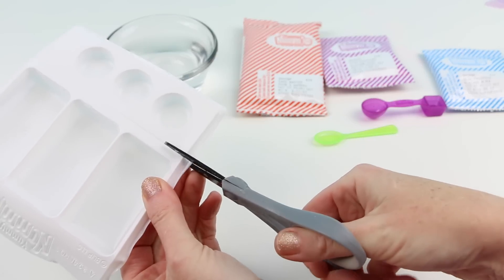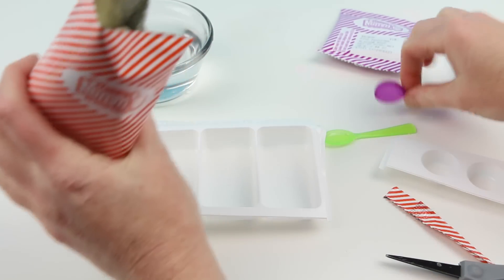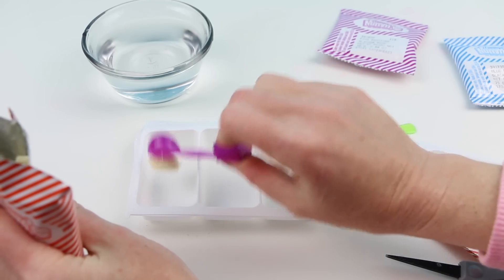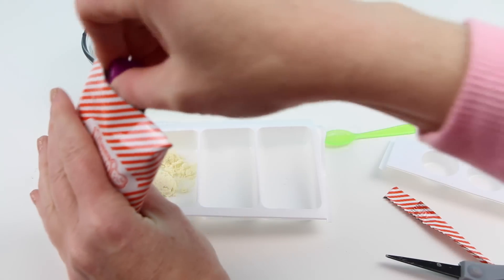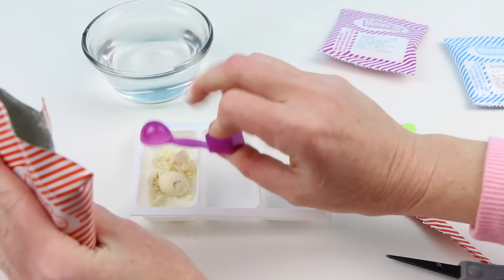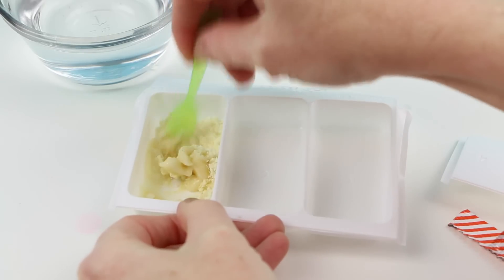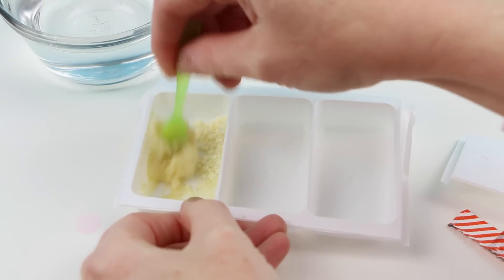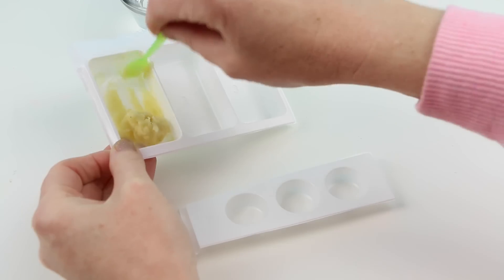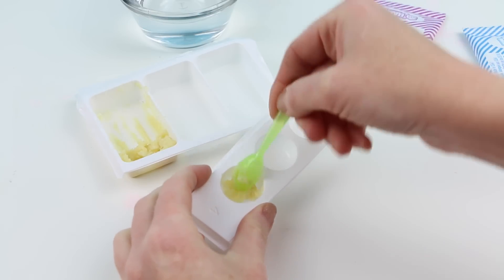The first thing we're going to do is cut our tray into two pieces just like this. Then I'm going to open up our cake batter packet and put four round scoops of this powder mixture into tray number one. I'm also going to add two square scoops of water to tray number one. I'm going to mix everything really well until it becomes a cake-like batter, then divide the batter into the three little holes. These are then going to be cooked in the microwave for 15 seconds.